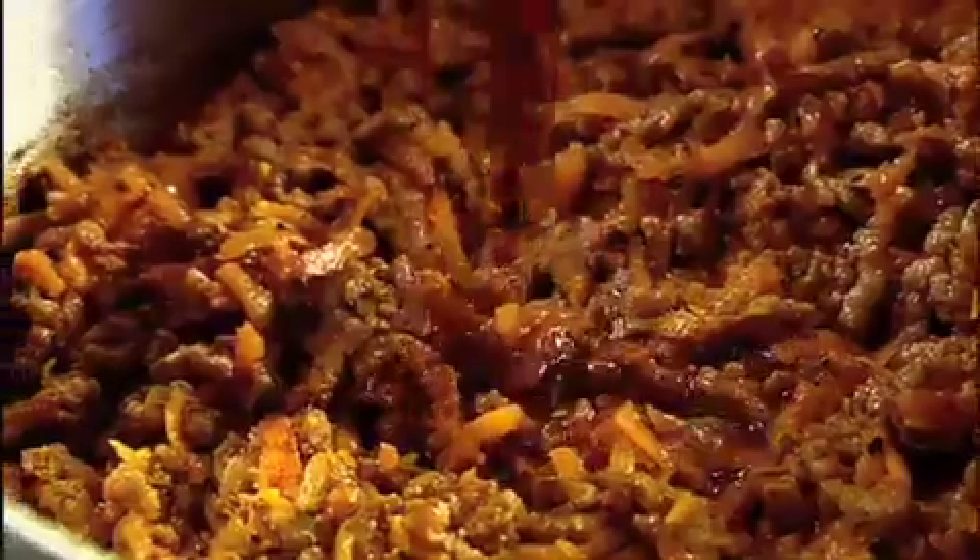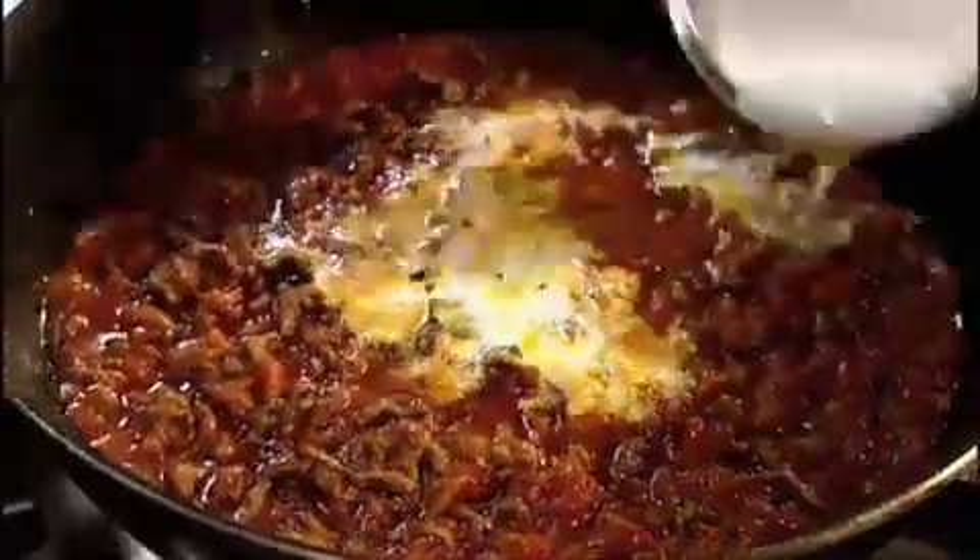Add the tomato puree, Worcester sauce, and a bay leaf. Pour in the red wine. Stir in chopped tomatoes and milk. Simmer, then set aside.